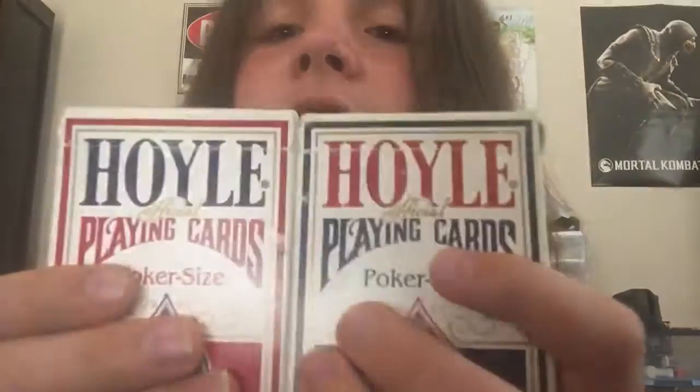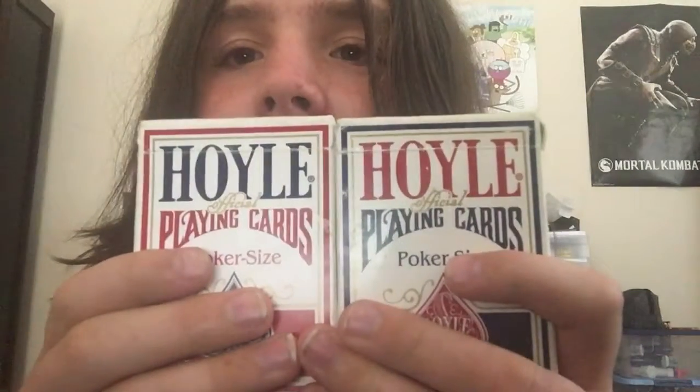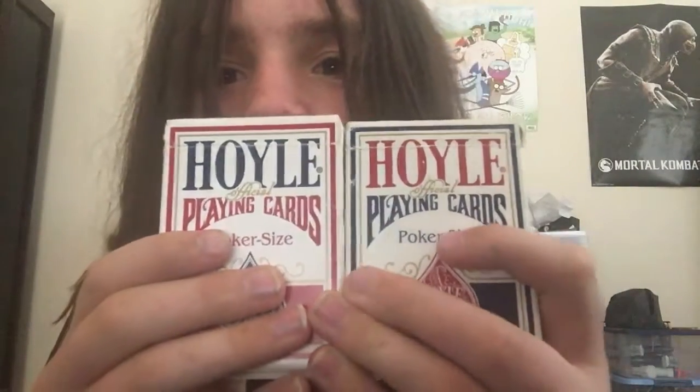Hey guys, today I'm going to do a review of the Hoyle playing cards. Look at this — they're yellow. They're not even white anymore. That's how long I've had them. I've had these for about three years, and they were frequently used.